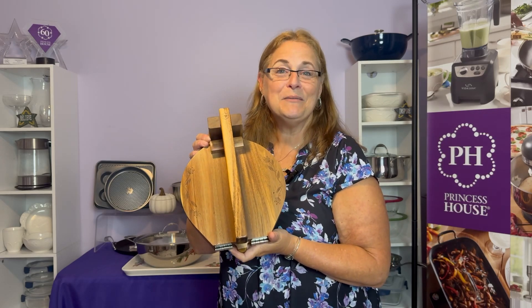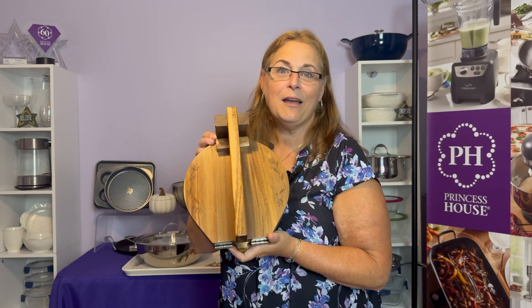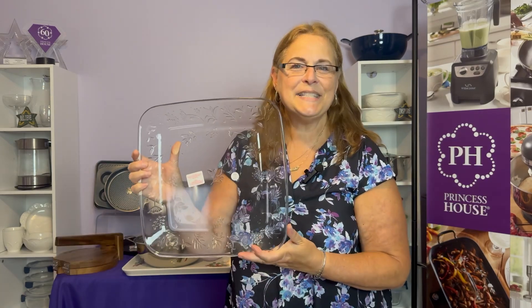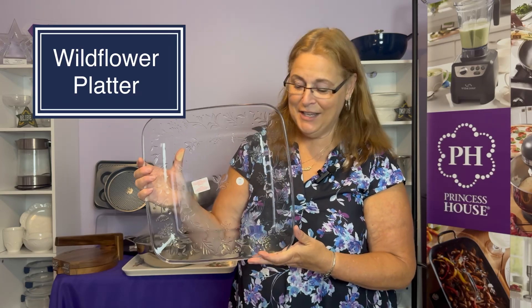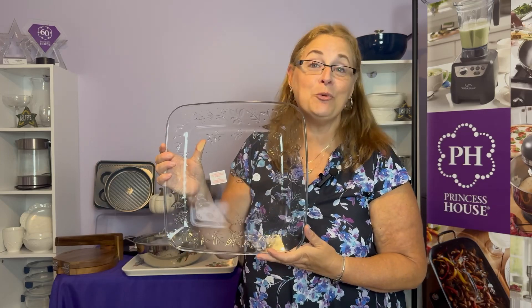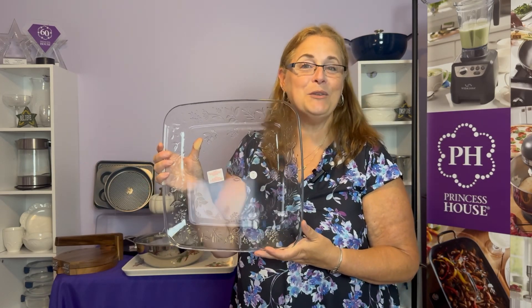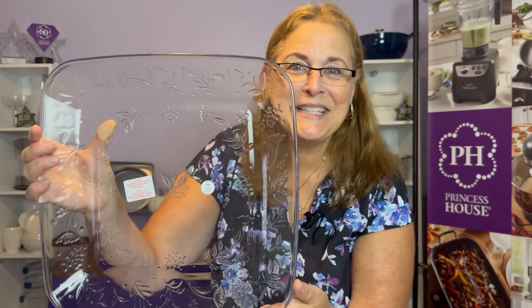This has already been a huge seller — it's only been out for one week and we've already sold three times the expectations, so make sure you get yours. Next up, our wildflower square platter. This is the perfect serving accompaniment for anything you need. You can make cheese platters, great for desserts, and even your main courses. It's made out of our borosilicate glass and can be used in the oven to warm up your foods. You can see how beautiful that pattern is.